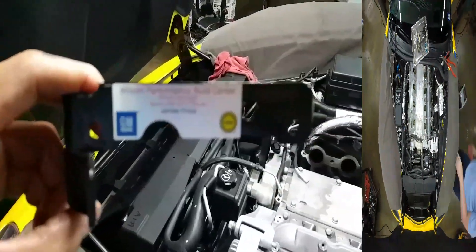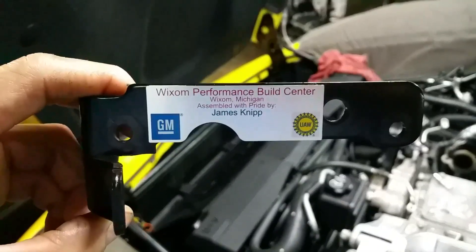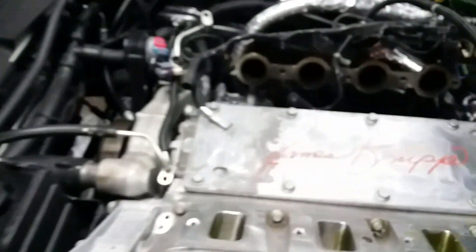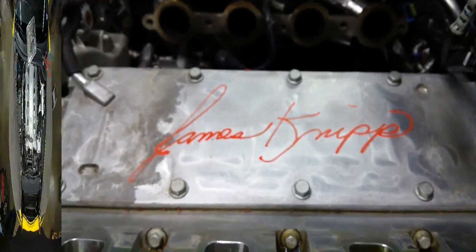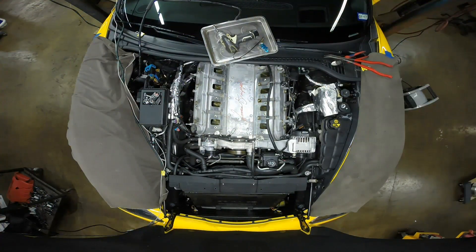I thought this was pretty cool — this is the engine builder. He actually signed the valley cover as well. That's pretty cool.